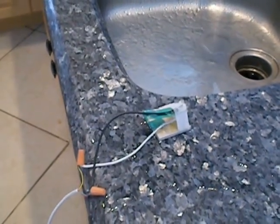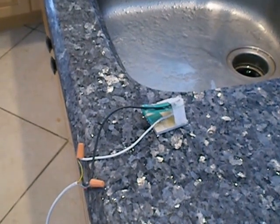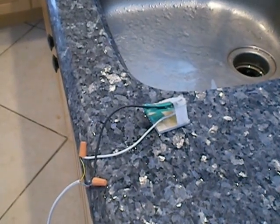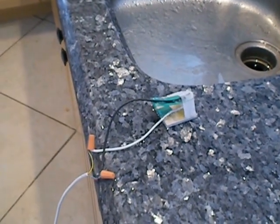The only materials used to make this switch are the bare wires themselves — they're the ones that make the contact — a plastic spring, and a special material that will stretch when a little bit of water gets on it.